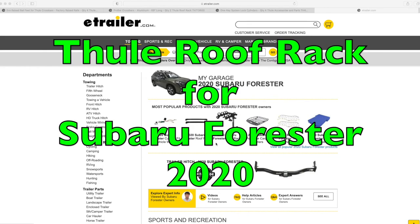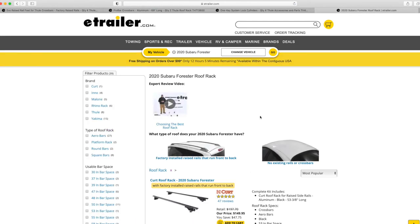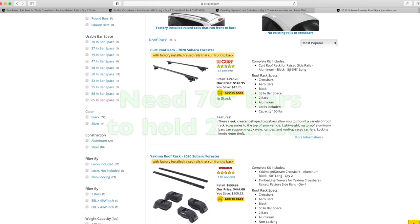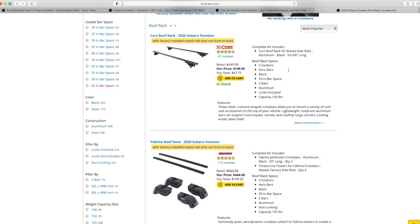Hey YouTube, I have a brand new Subaru Forester that I wanted to get a roof rack that could carry two pretty large canoes. I went on eTrailer.com and entered my vehicle and said go. Subaru Forester roof rack comes up with a bunch of different options. I calculated that I needed at least 70 inches and none of these fit the bill.